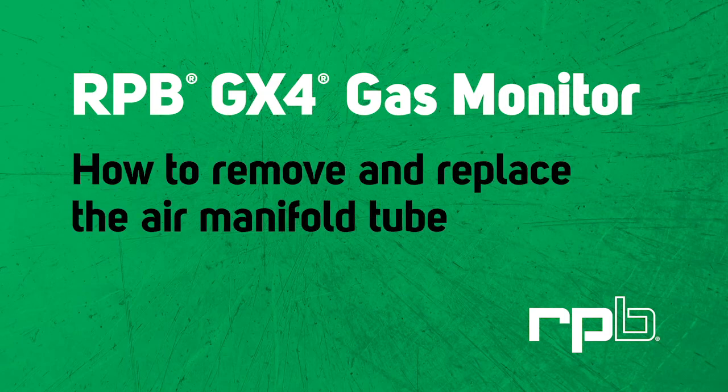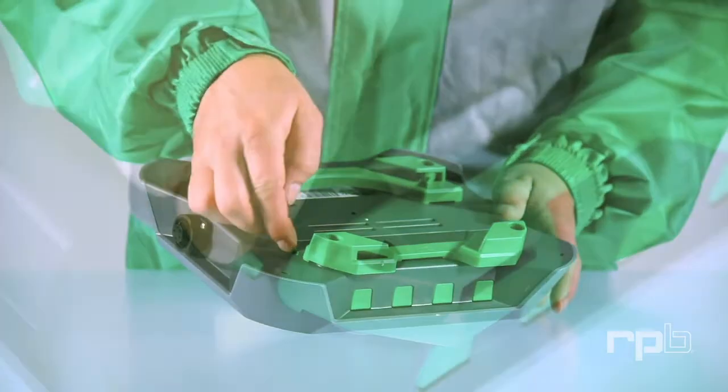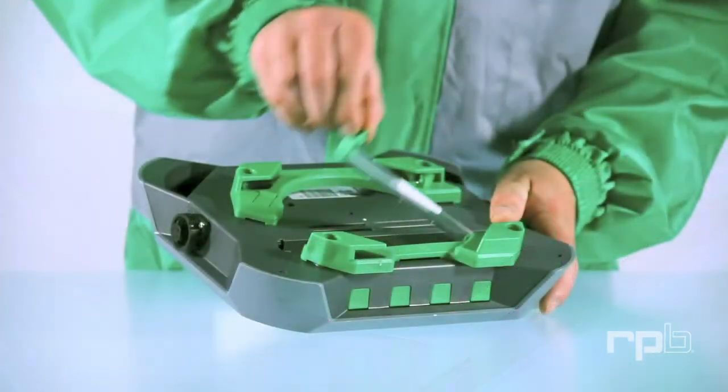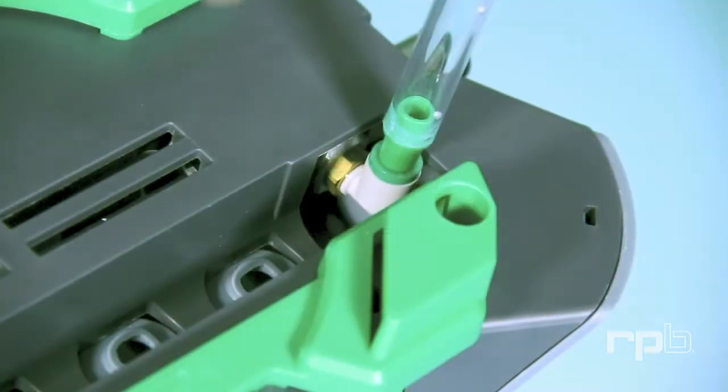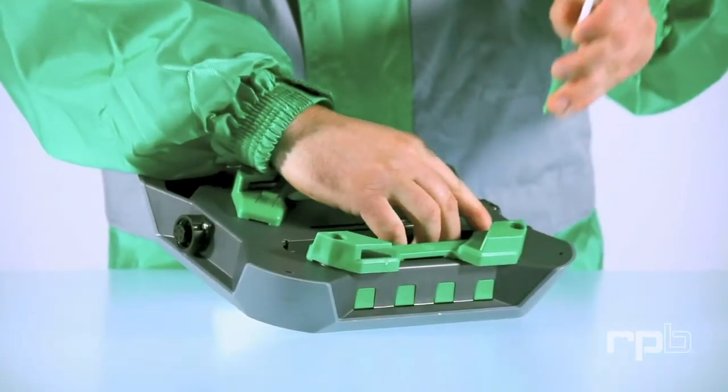How to remove and replace your air manifold tube. To remove the air manifold tube, press in on the green clip and rotate the manifold out 90 degrees. Then press down on the green ring at the base of the manifold and pull the tube out.